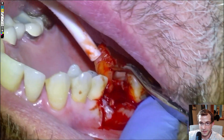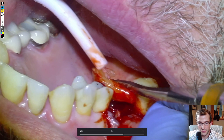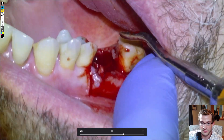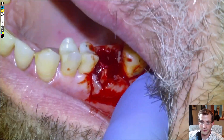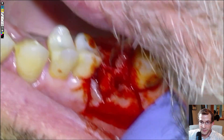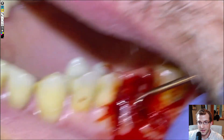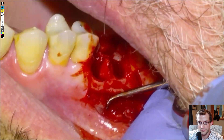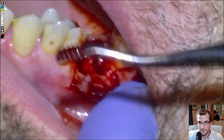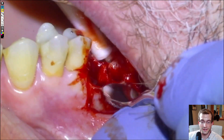Then we're finished with the extraction, so we'll clean up the site. You can see that bit of interproximal bone is going to be a problem for the tongue because we're not grafting and we're not going to be placing a membrane, so we'll grab a bone file and just rasp that down flat. Then grab the curette and poke around. The apices are root treated with no lesions, so there isn't really going to be any granulation tissue at the apex of any of the roots.